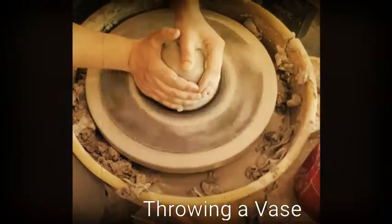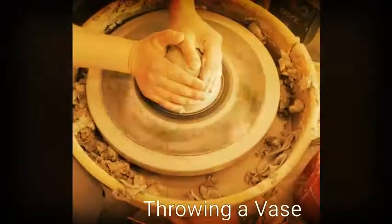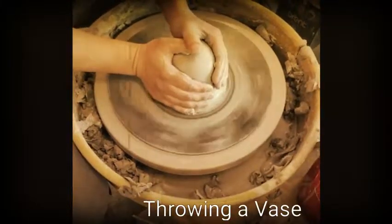I'm pushing slightly forward. My left hand is just supporting the clay from the opposite side. Once I feel like my ball of clay is centered, I'm going to locate the center of the clay. I use my thumb to do this.